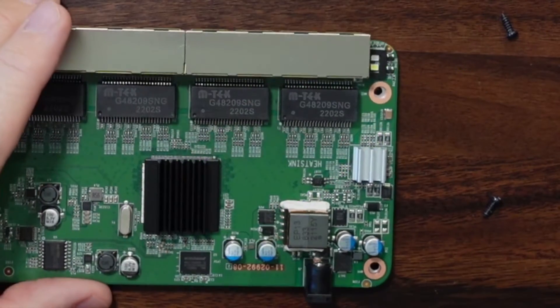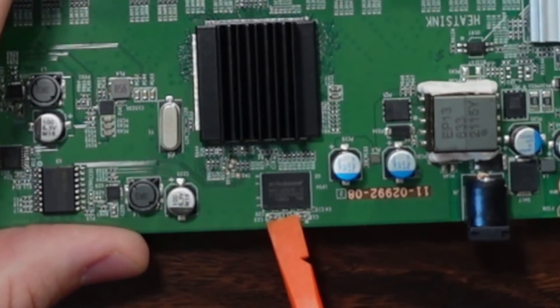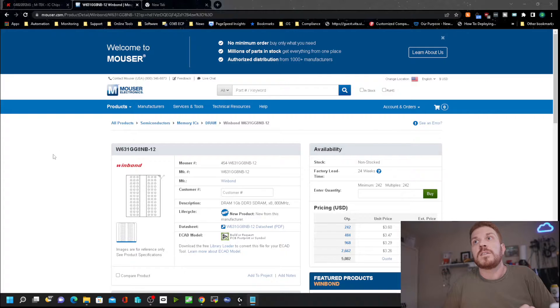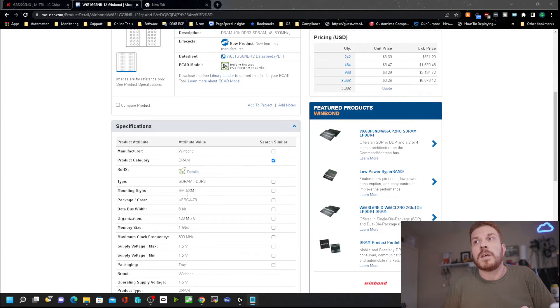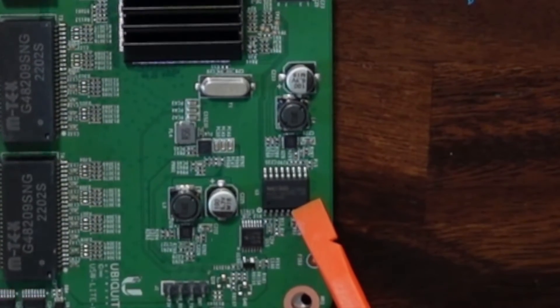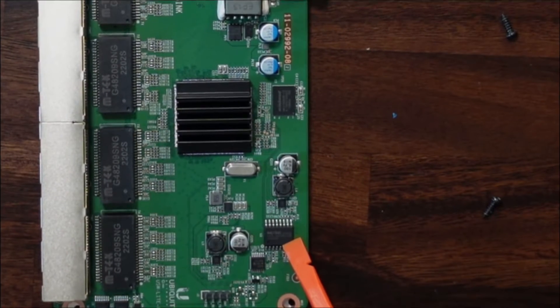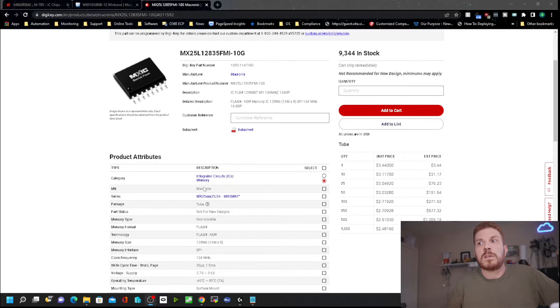The next chip we're going to take a look at is the Winbond W631G-G8NB-TAC-12. Taking a look at this page, that is identifying it as DRAM at 128 megs. Next, we're going to take a look at this chip, which is a MX-25L-12835FMI-TAC-10G. If we take a look at this chip, it is another integrated circuit and has 128 megs of memory.